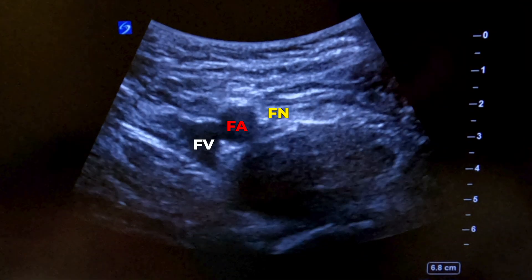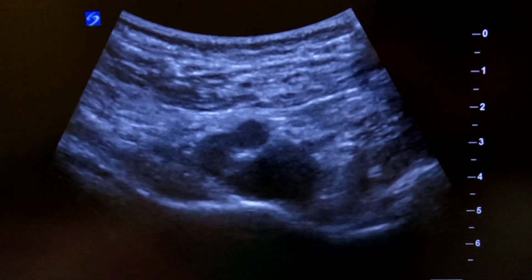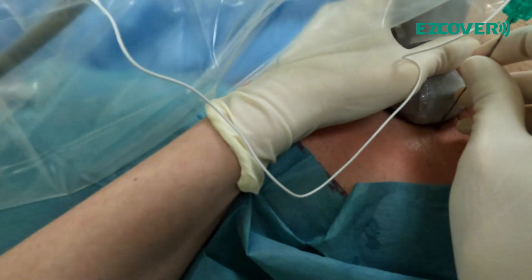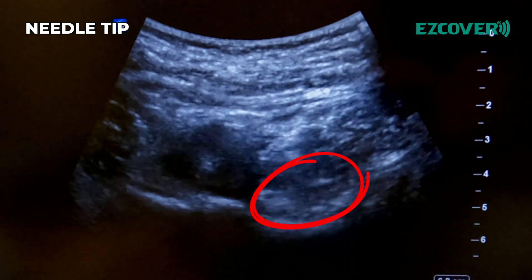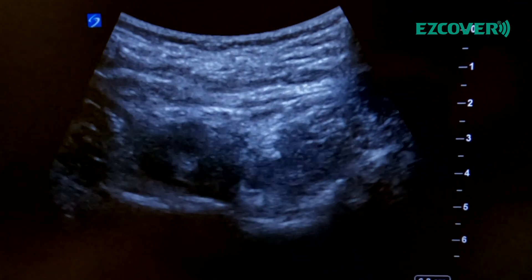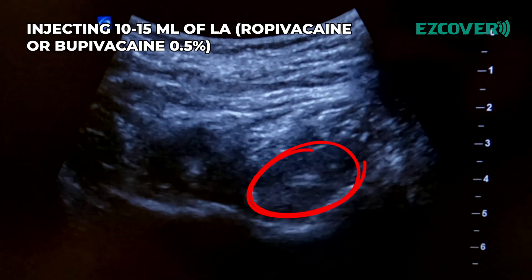Here we are identifying the artery and the nerve. Go slightly higher up, slightly more lateral. Keep going — aspiration negative. Perfect. Aspiration negative. Perfect. Aspiration negative.